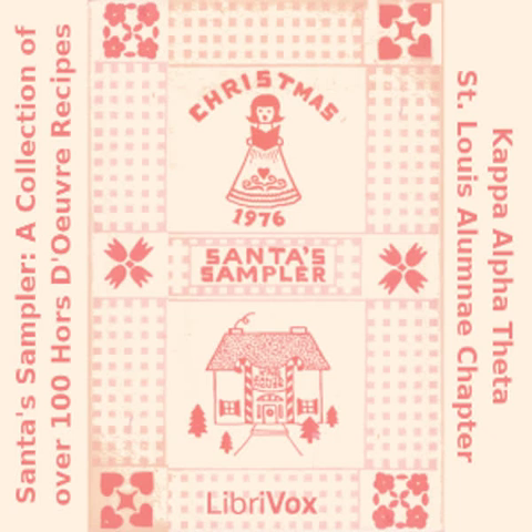Cheese Crisps: two cups grated sharp cheddar cheese; two sticks softened butter; two cups flour; two cups rice crispies. Cream butter, mix with cheese until blended, add flour, mix well and add cereal. Shape into balls and place on ungreased cookie sheet. Flatten with fork. Bake for 10 minutes at 375 degrees. Sprinkle with salt while hot.